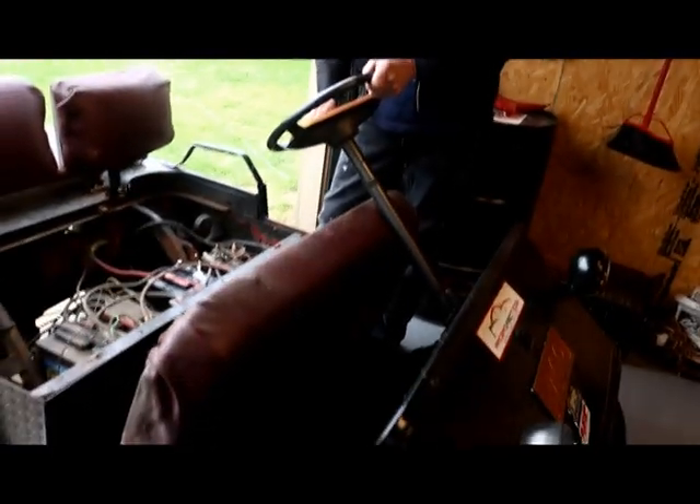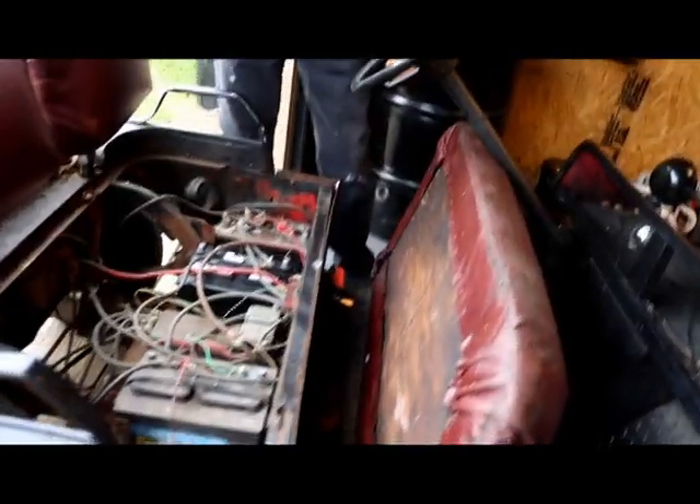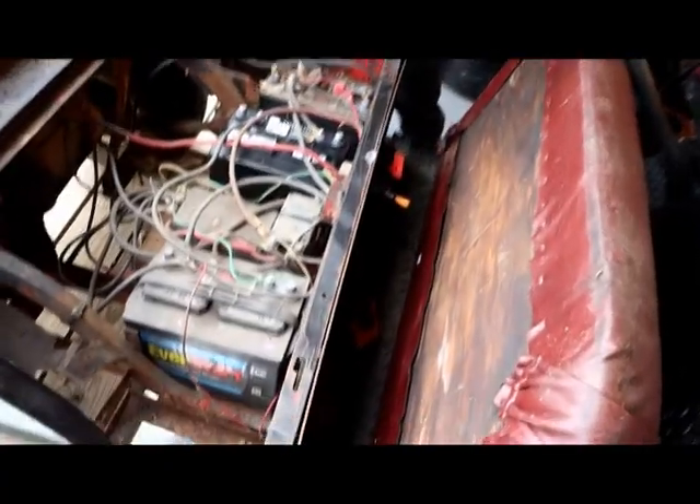Hey, this is Doug from Rusted Wrench Garage. As you can see, today we're working on this old golf cart so we can take it to the racetrack, because my wife and them are tired of walking back and forth through the lines. I picked up this old golf cart off a friend of mine — he said it didn't run because the batteries were bad, and the 36-volt batteries for it cost around six, seven, eight hundred dollars.